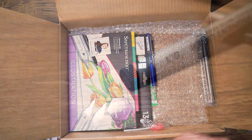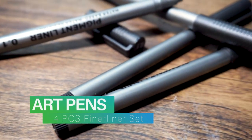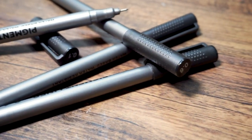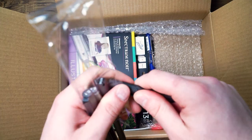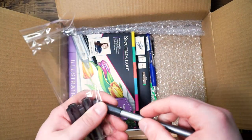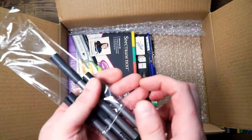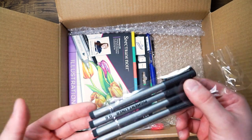Next we have the Fineliner Ink Pens 4-piece Set. These pens are ideal for drawing, illustrating, drafting, and general use. These fineliner pens are artist quality pens that can be used and enjoyed by professionals and non-professionals alike. These pigment ink based pens provide intensity and depth and are water resistant without bleed through. The quick drying ink means that you can get a smudge-free result while you're inking over your drawings.